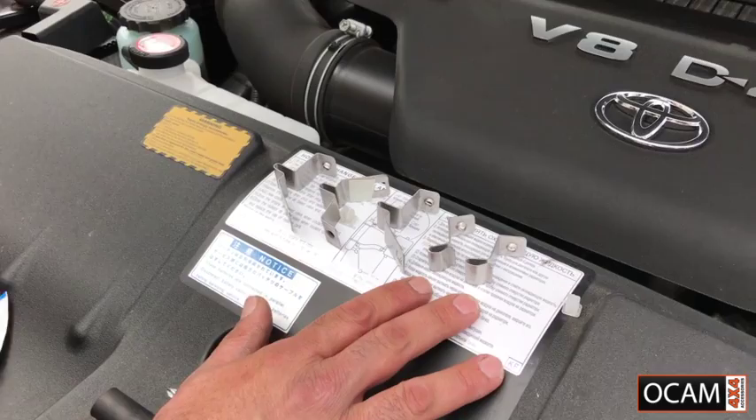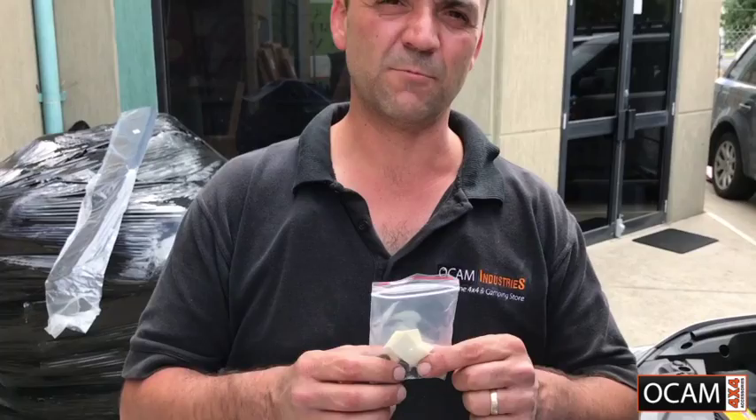When you get your bonnet protector, open up all the fittings that come with it. We have the three centrepiece brackets and the two wing brackets laid out. There are also screws and washers that come in the bag along with adhesive tape.